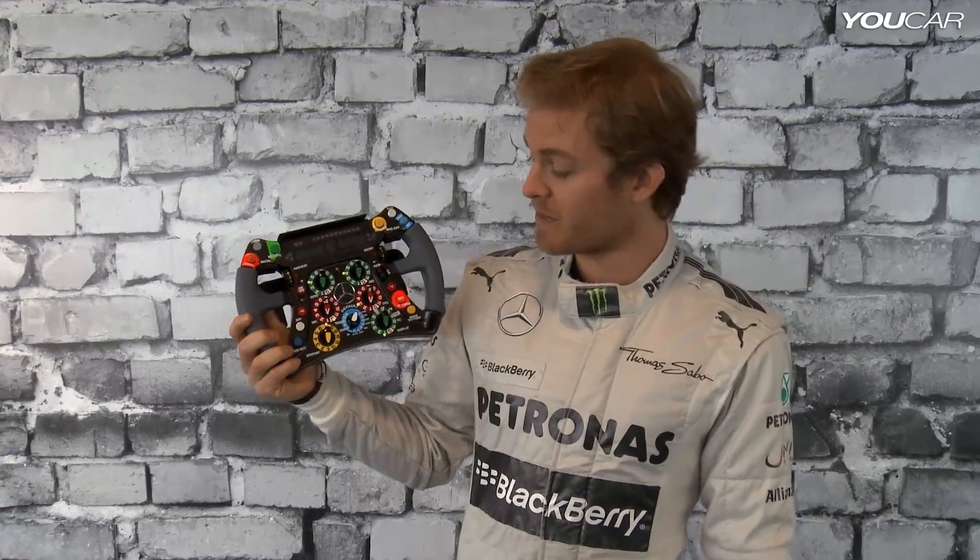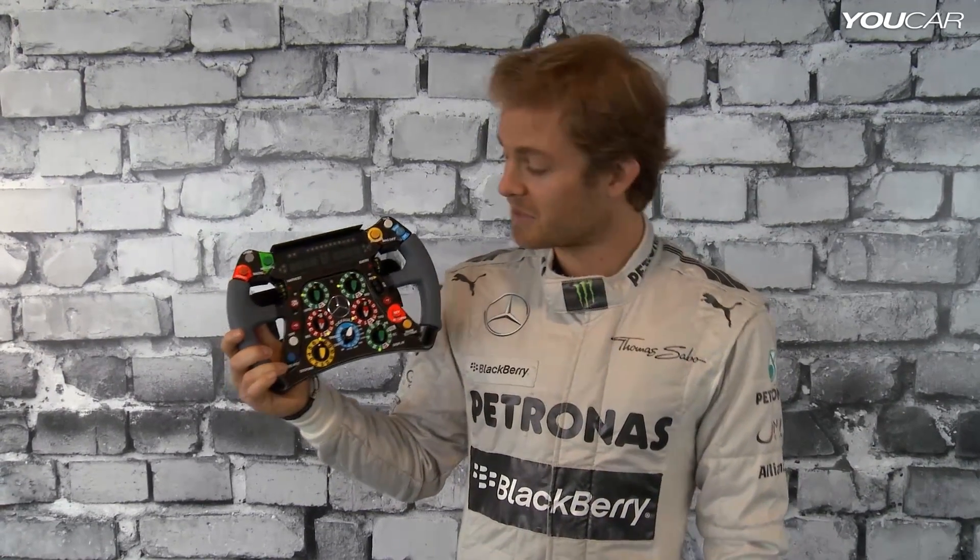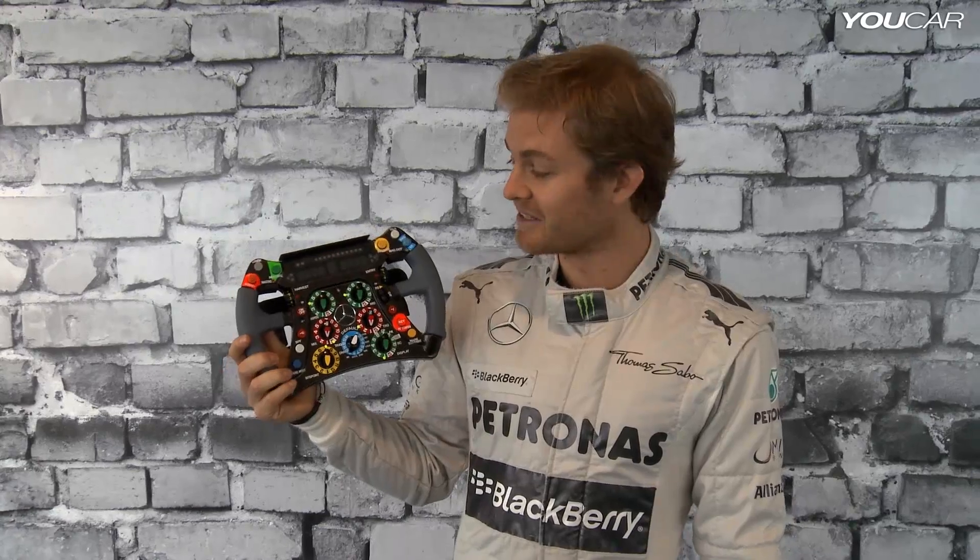Now I'm going to explain to you a little bit about my steering wheel. As you can see, it looks like a bit of a spaceship control center, and it is very, very complicated. A lot of buttons.